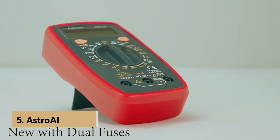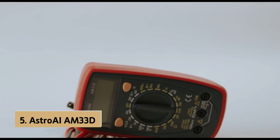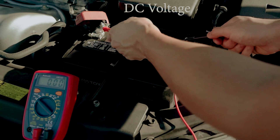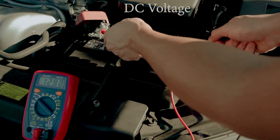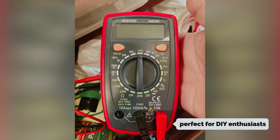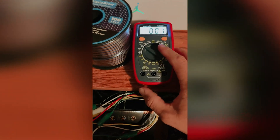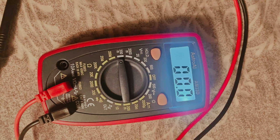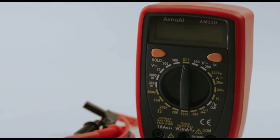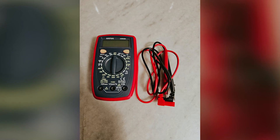At number 5 on our list is the Astro Eye AM33D, our pick for best budget multimeter. If you're in the market for a reliable multimeter that meets your basic home electrical testing needs without breaking the bank, look no further. This budget-friendly tool is perfect for DIY enthusiasts who want to troubleshoot batteries, electrical outlets, fuses, and household appliances effectively. While this multimeter lacks auto range capabilities, it compensates with a practical design and functionality. The clear, albeit compact, backlit display ensures you can read measurements even in dimly lit areas.